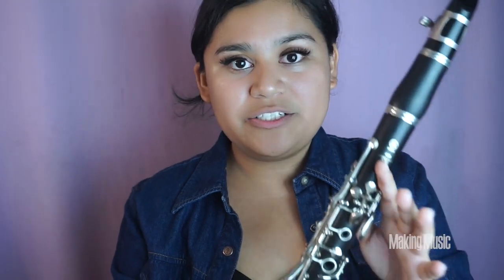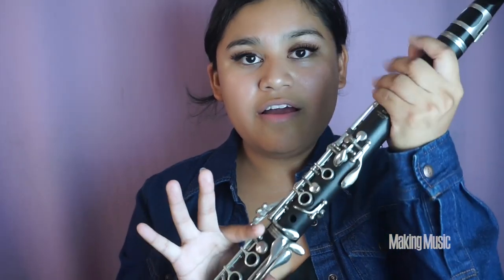Next comes G natural — all we do is lift that back thumb hole so no fingers are pressing down on any keys on the clarinet. This is open G natural.